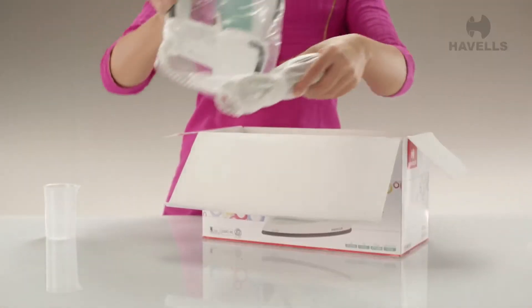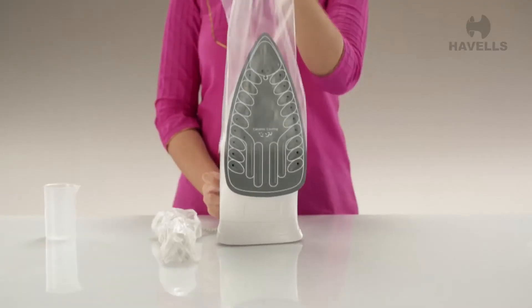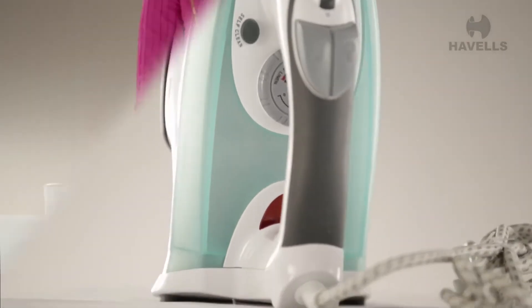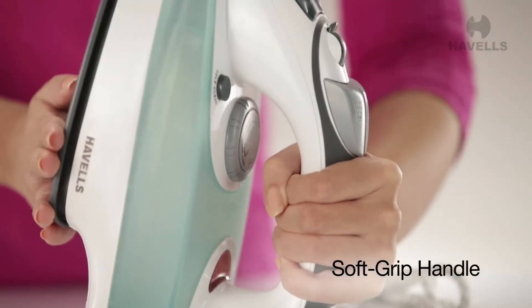And now it's time to check out your very own Accor Steam Iron. Carefully unwrap the protective packaging and take some time to look at your great new possession. The first thing you notice about the Accor is its soft grip handle, which makes it incredibly easy to use and manoeuvre.